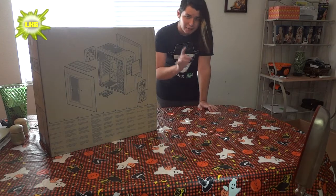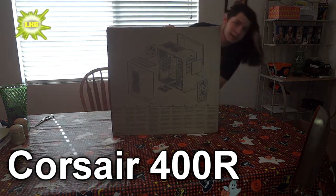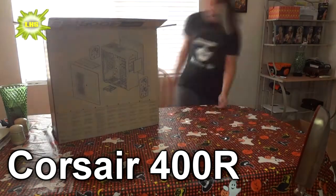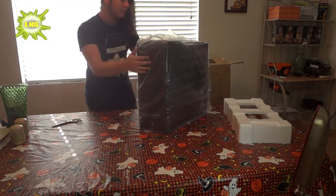I did get one thing beforehand, and that is the Corsair 400R computer case. Now I'm going to open this up for you guys. Here it is — the Corsair 400R computer case.